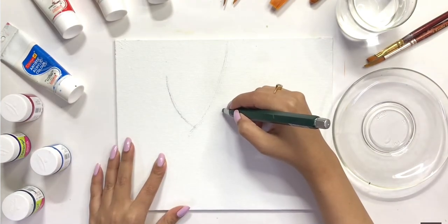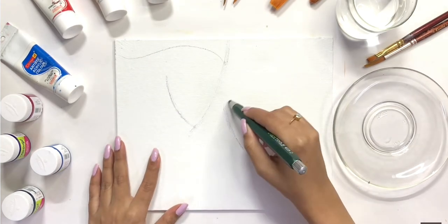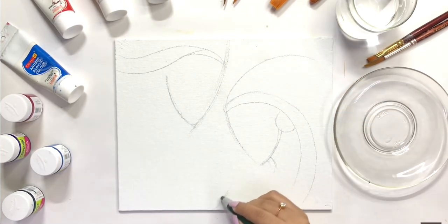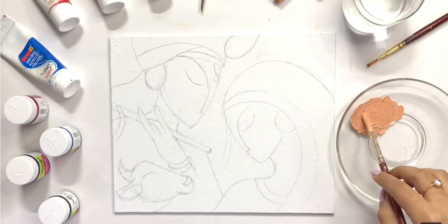I will sketch on my canvas board. If I am sketching with some mistakes, I can rub it with the eraser. I will follow the same process and complete my sketching.